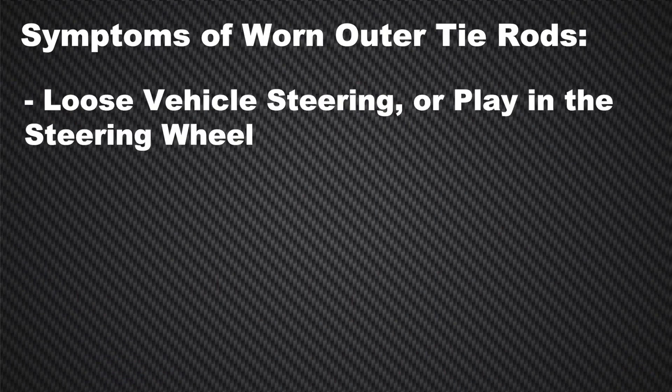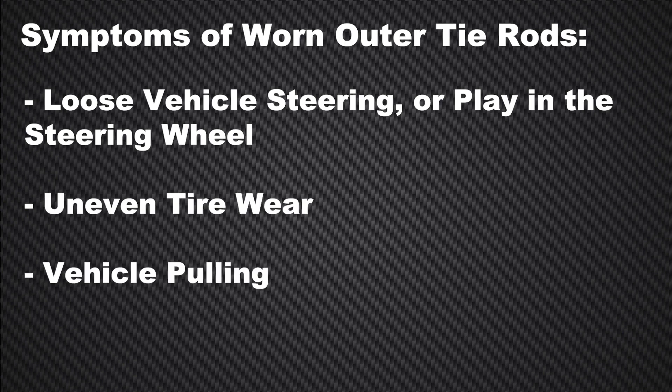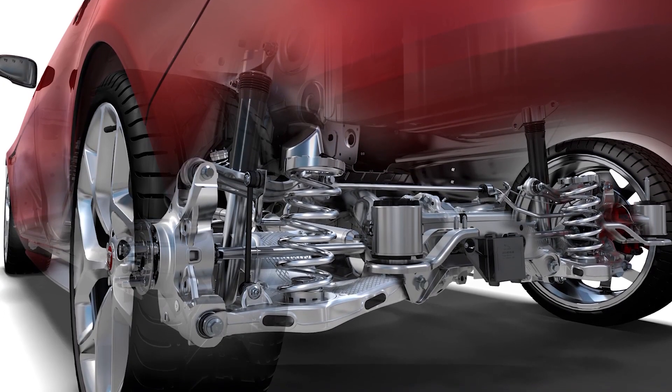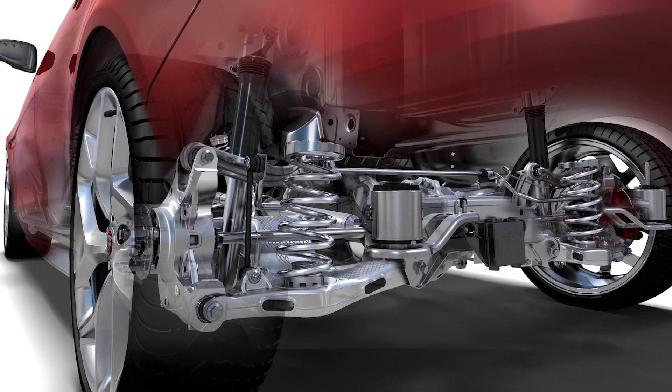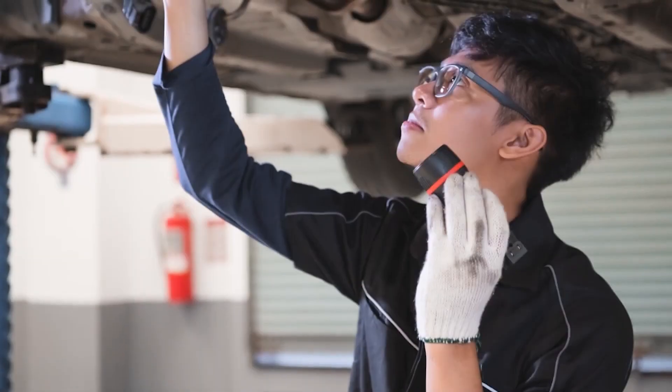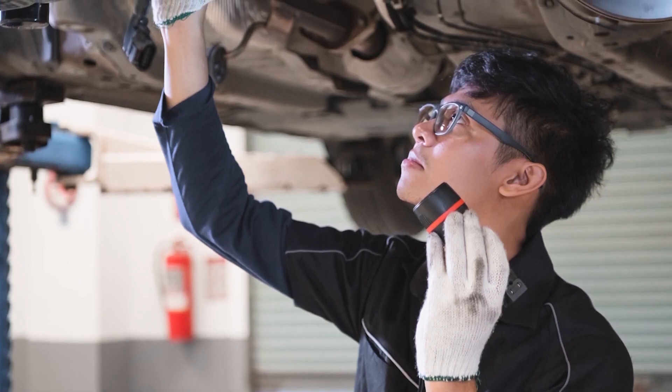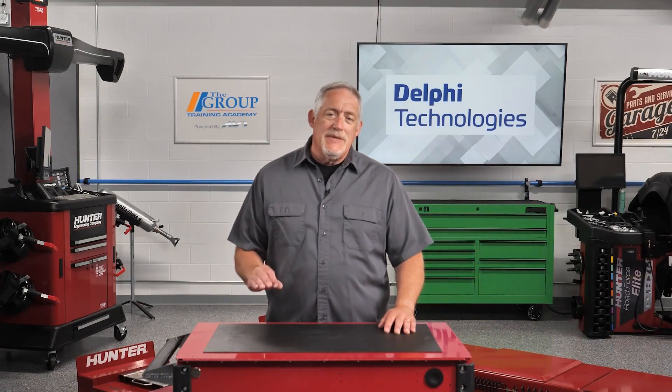Symptoms of worn outer tie rods include loose vehicle steering or play in the steering wheel, uneven tire wear, vehicle pulling, or noises like clicks, rattling, or clunking. Many different types of steering and suspension problems exhibit the same symptoms and noises, so always perform a visual inspection on every steering and suspension component on the vehicle.